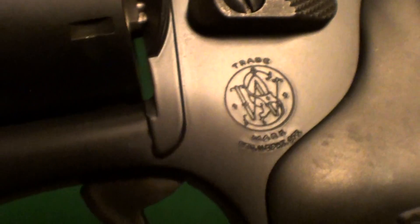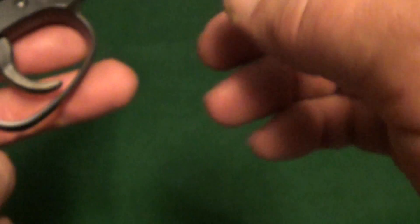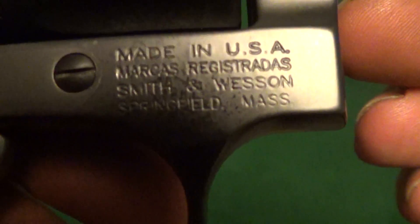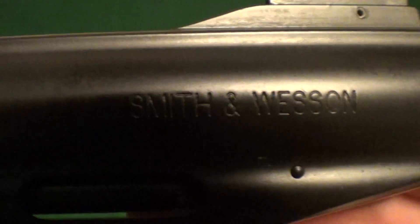327 Federal Magnum — got one of them damn worthless key locks in it, and of course your address line there, and Smith & Wesson.